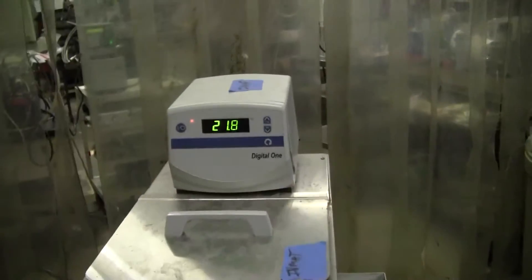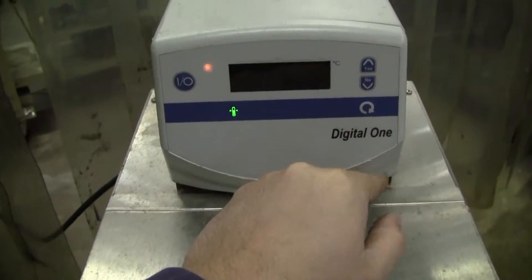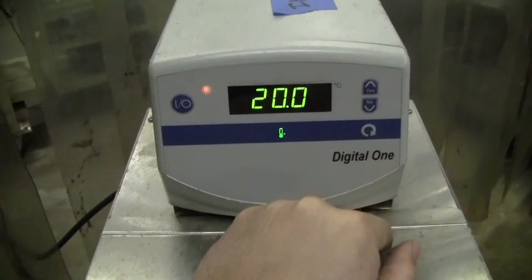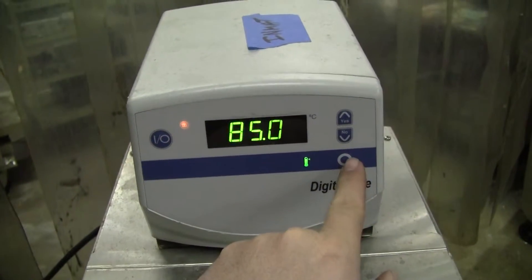This bath goes up to 200 degrees C. Very quickly, you'll scroll through with the set points at 80, the low is at 20, and the high is at 85.